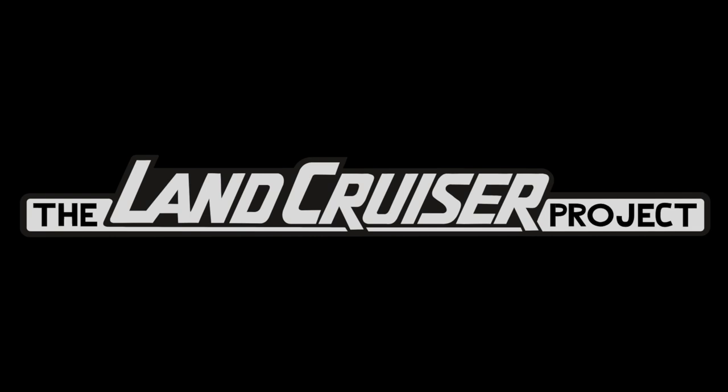Welcome to the Land Cruiser Project. What we do on this channel is review listings for 80 series, 100 series, and 200 series Land Cruisers. We do this in order to identify common issues that pop up on these vehicles, to make sure sellers are disclosing everything in their listings, and just because I'm a big Land Cruiser enthusiast — I'd assume you are too, since you're here.